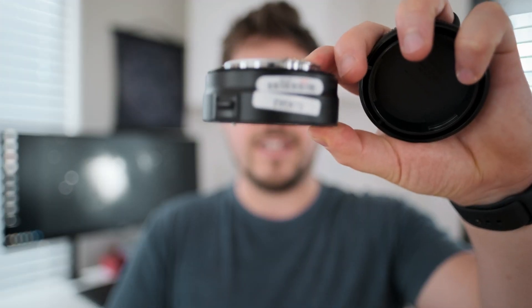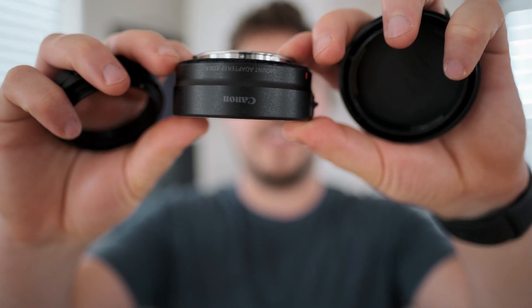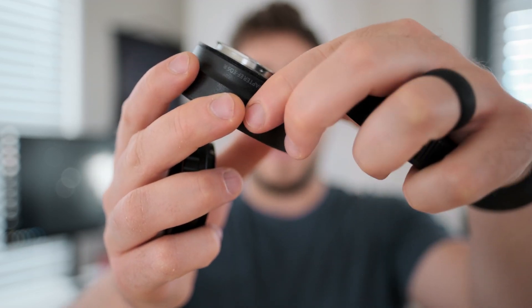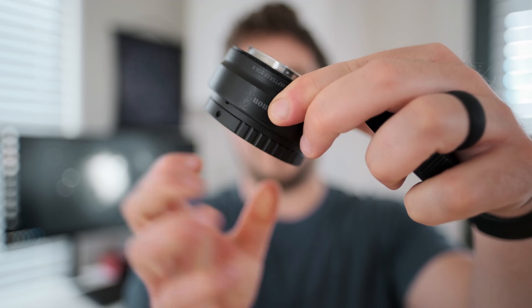What happens is the RF mount adapter attaches to the EOS RA, and then the T-ring attaches to that, with the other end screwing onto the telescope. We essentially sandwich this between the telescope and the camera to connect everything. There are dedicated T-rings for the new Canon mirrorless cameras, but they're pretty expensive and not as widespread yet — that will come as these Canon mirrorless cameras spread throughout the astro world.